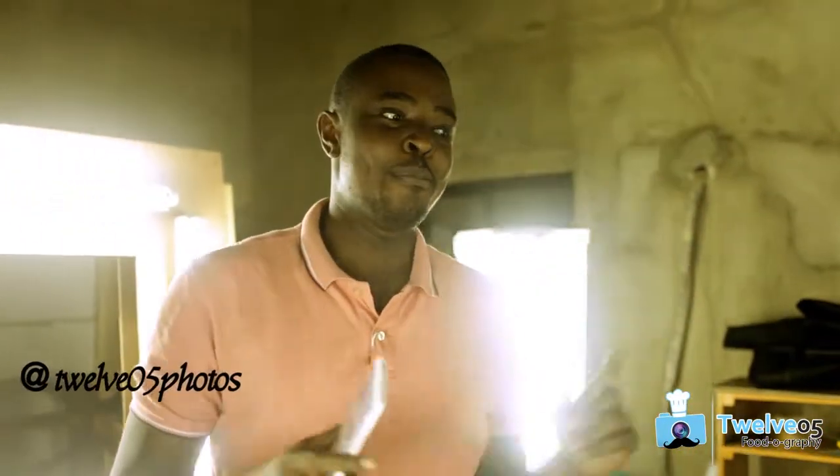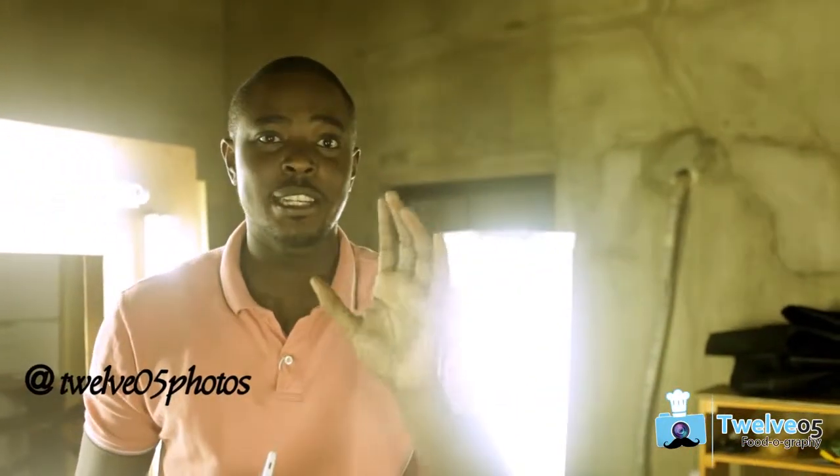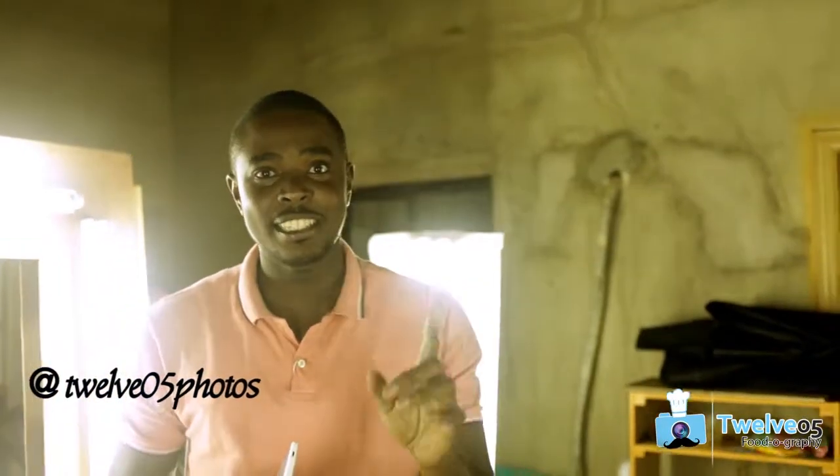Remember, you can always follow us on Instagram at 1205Photos. Make sure that you try your smoothies, take a picture, and hashtag How to Foodograph. My name is Debayo — I'll be seeing you later. Bye-bye.